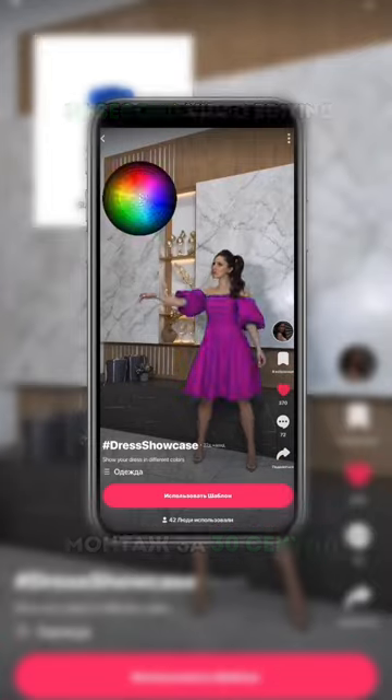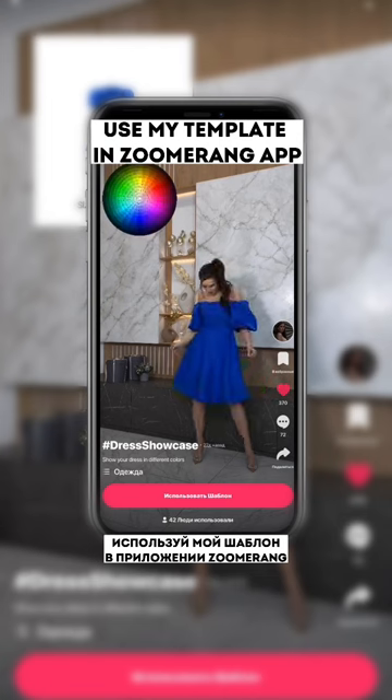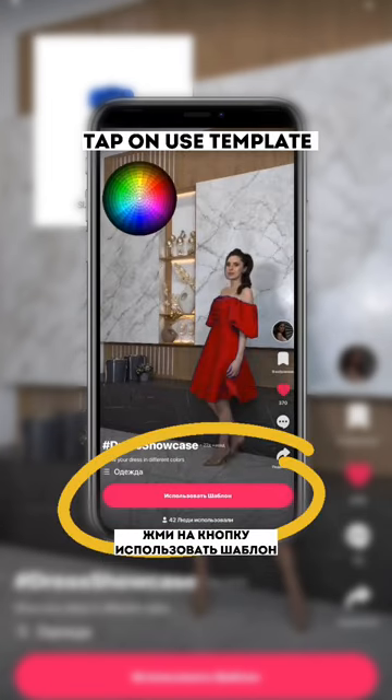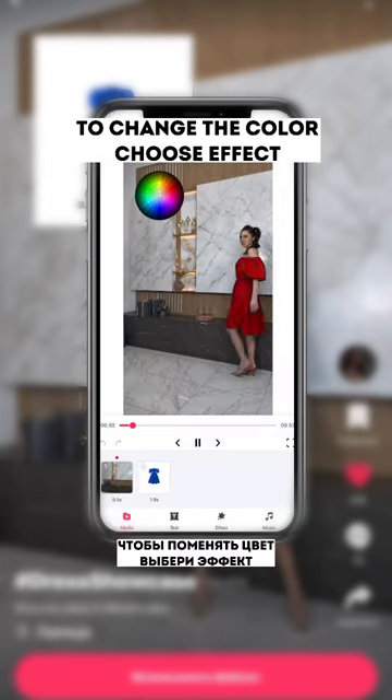30 seconds video editing — this is so easy, I'm not kidding. Use my template in Zoomerang, you can find the link in bio. Tap on 'Use Template,' upload a video in colored clothes and a photo with your feet.